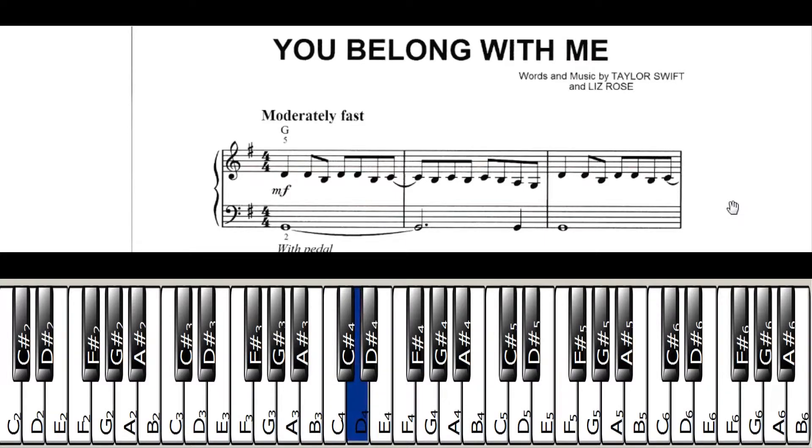You have D, D, B, D, D, B, C. So the whole line — that's the whole first line with the right hand.